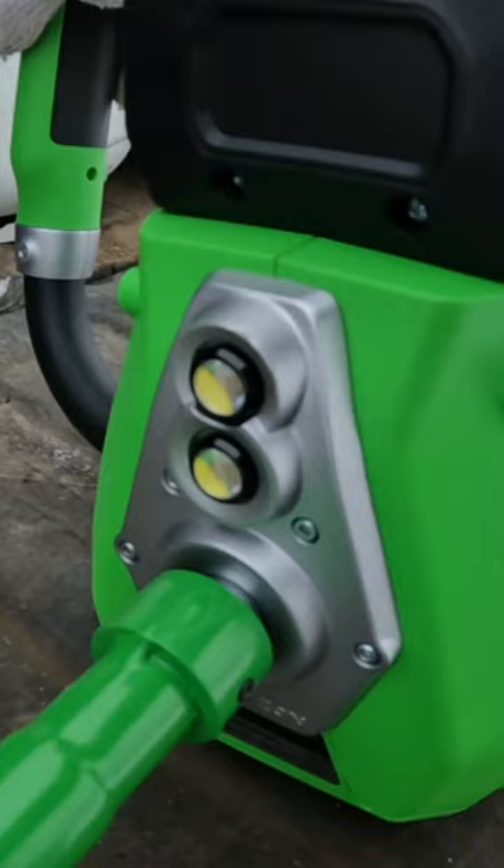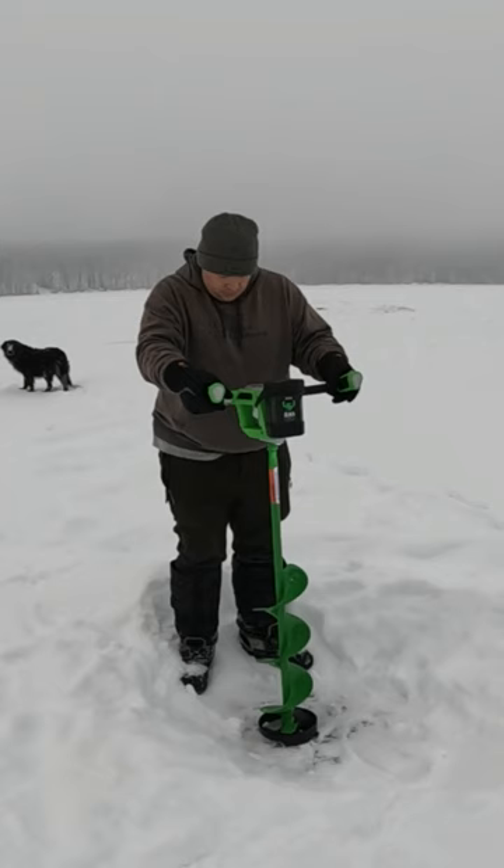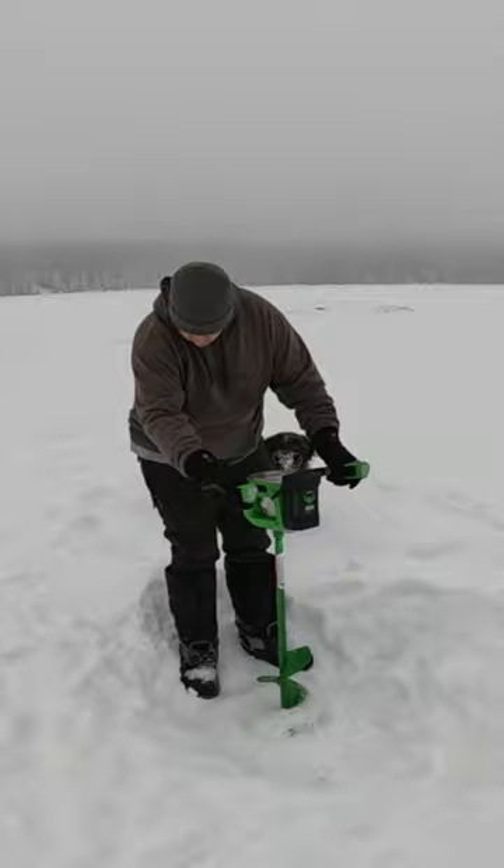Underneath, there are two LED lights here and we're going to drill a hole — you can see how it performs. So that's the review of the ION R1 8-inch electric ice auger.